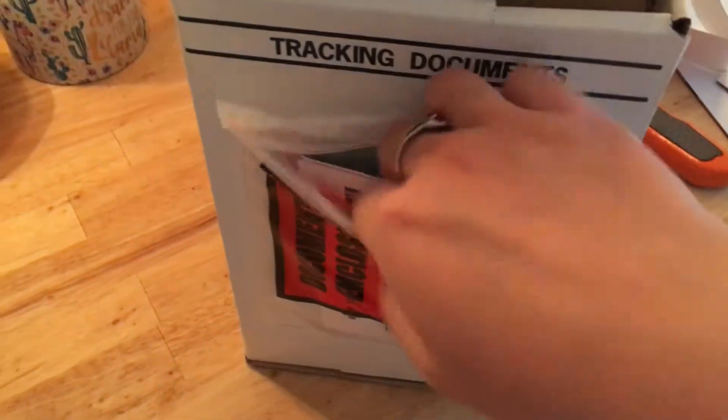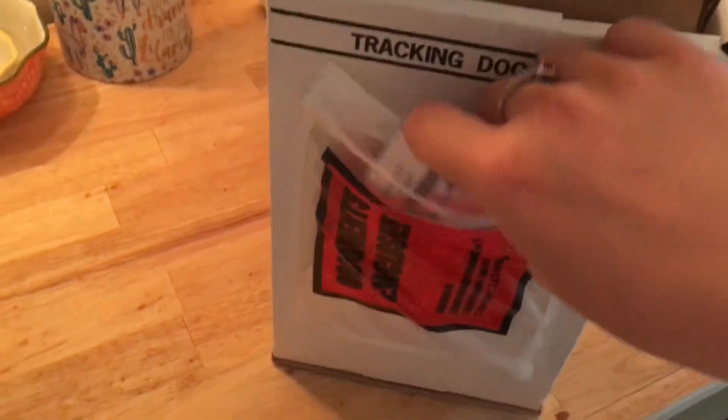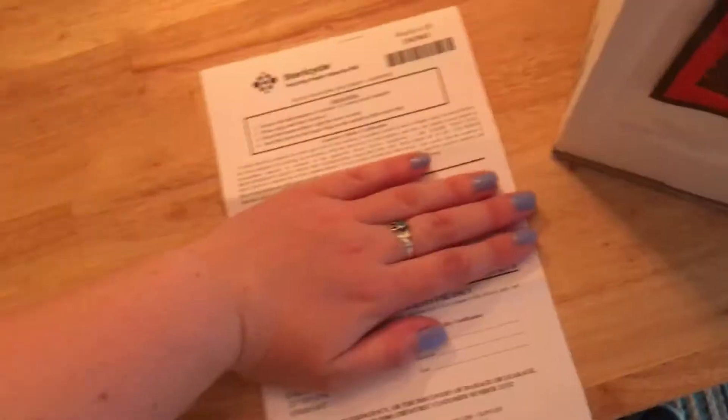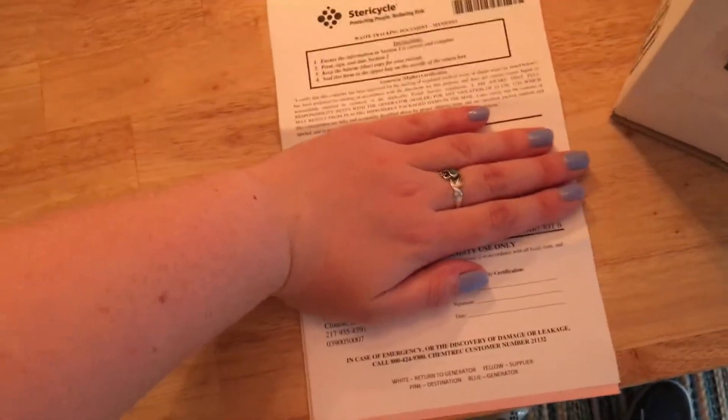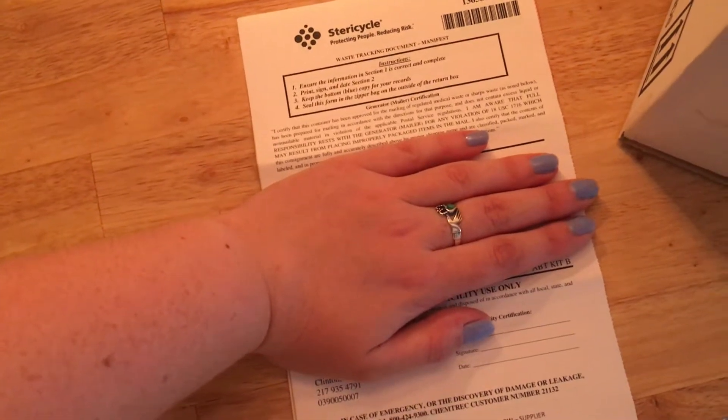That is as tight as I'm going to get it, and I'm going to stick it back in the box. Before I seal the actual box, I'm just gonna make sure the invoice hasn't changed. This pamphlet is A-plus packaging because they have a picture guide — it literally walks you through step by step what you need to do. I have my hand over my personal information, but it already pre-prints your address and everything.